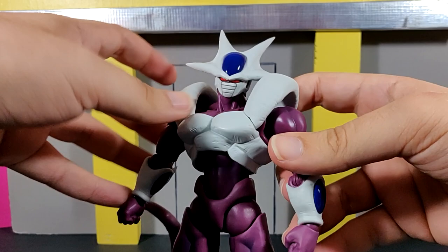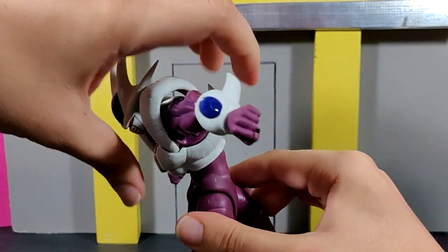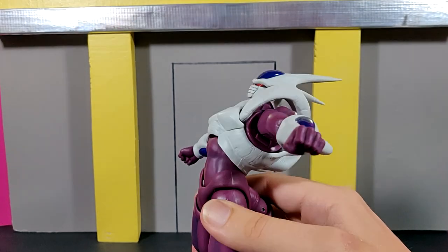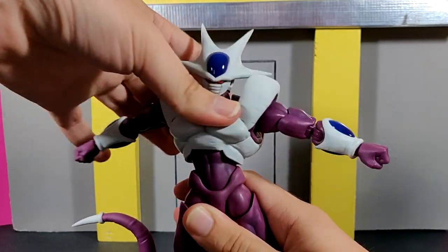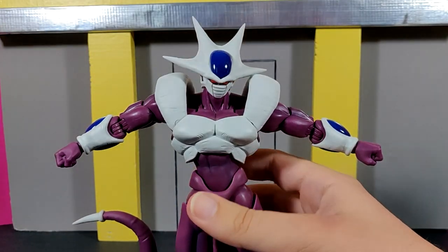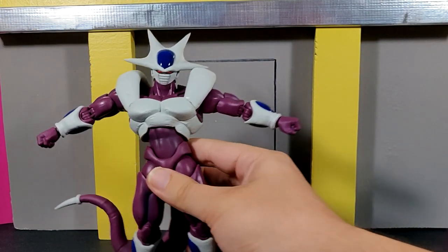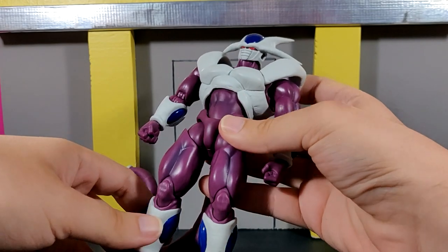Despite being made in Vietnam, swapping the hands is not difficult at all, which I appreciate. For the torso, you can move it forward and back quite a bit, side to side, and wobble all around — there is so much range on this figure. Compared to the Saiyan Race on Earth Goku, that figure doesn't have nearly as much waist swivel and maneuverability as this Final Form Cooler, which is honestly really shocking and shows they did a great job.